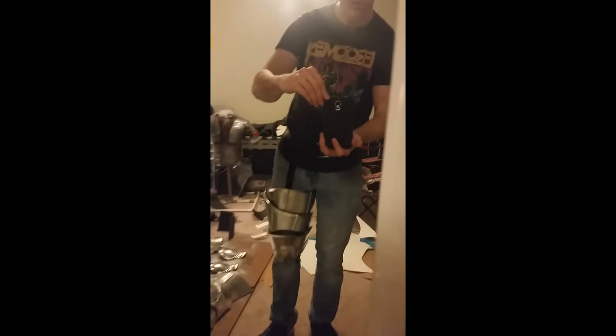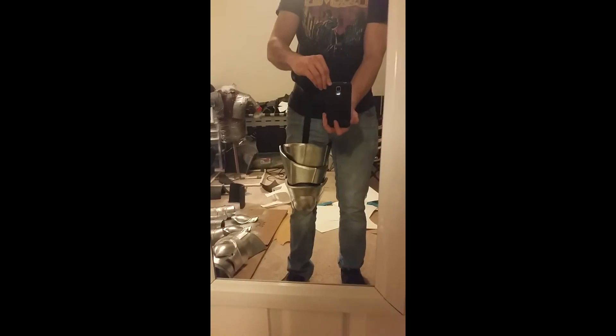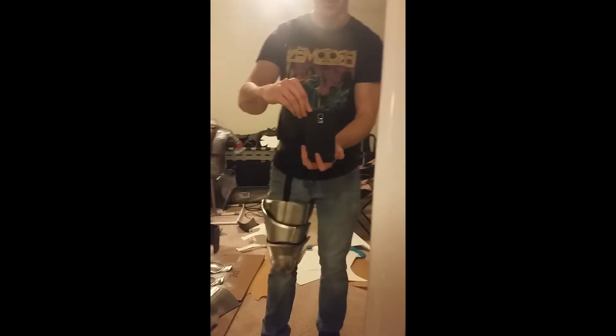It gives me a pretty darn good range of motion, and when standing normal everything falls into place. I'm pretty excited about this. Thanks for watching, I'll see you in the next video.